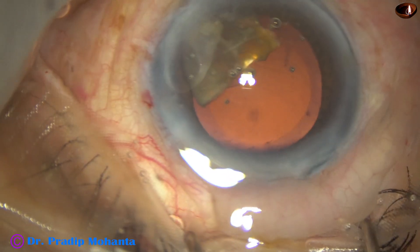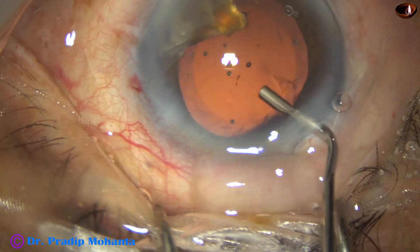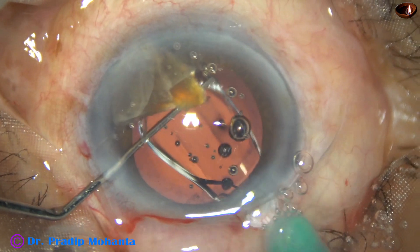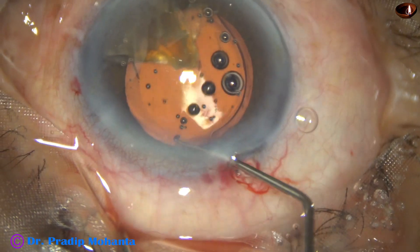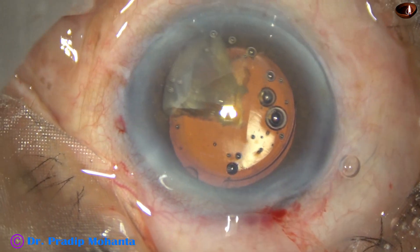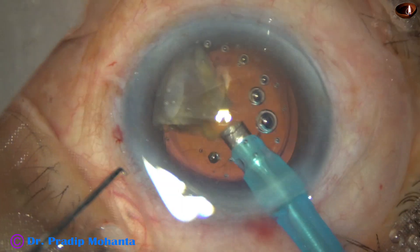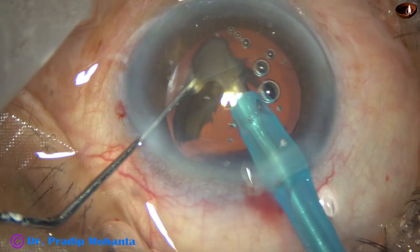Since this is a hypermature Morgagnian cataract, I am not going to emulsify the last piece. I am going to implant the intraocular lens first. This is a single-piece hydrophilic lens — it is placed in the bag. The piece is brought to the center, and now I reduce the exposed part of the phaco needle because I don't want to apply any ultrasonic energy on the surface of the intraocular lens.